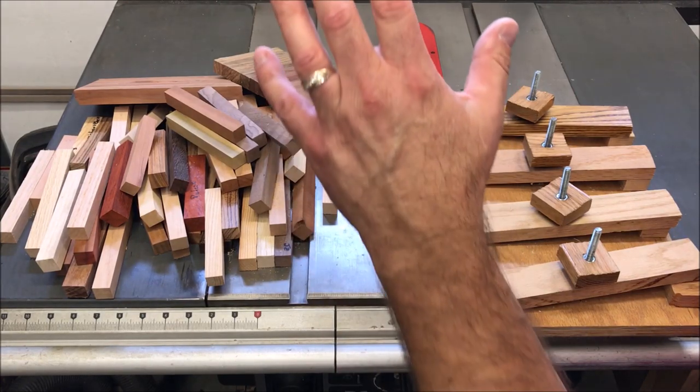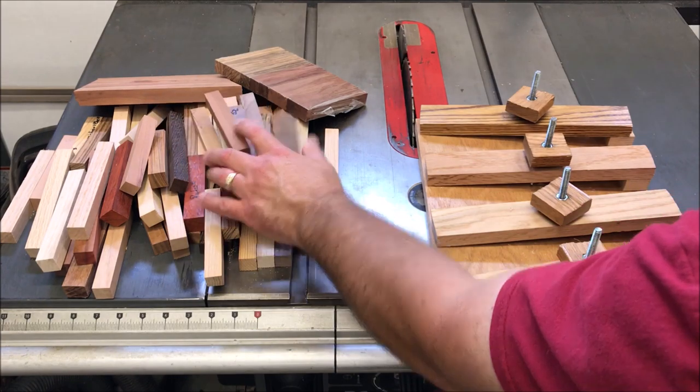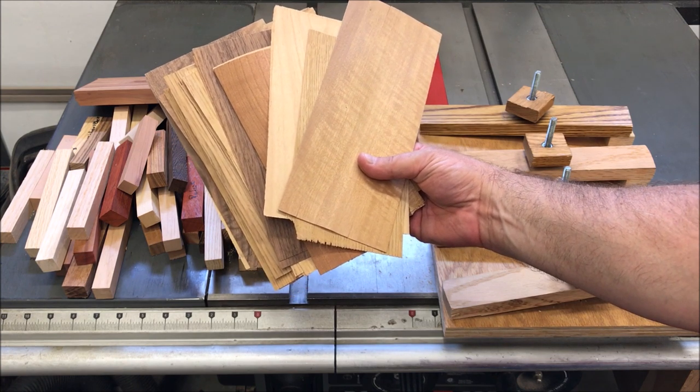With Chaos 3.0, I'll be using more pen blanks than I've ever used before, and more varieties of wood than I've ever used before. I'll also be placing veneers between the glue-ups to really make these blanks pop.